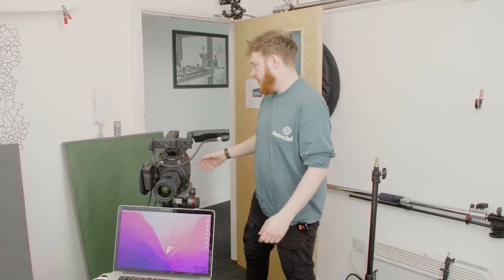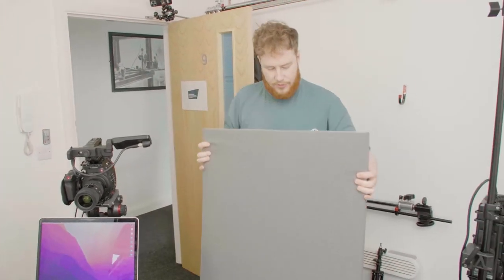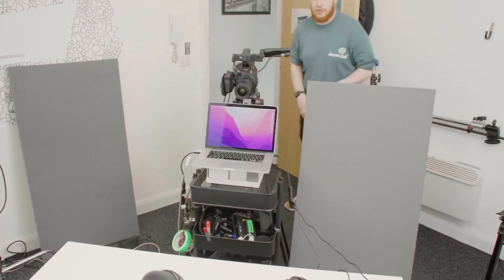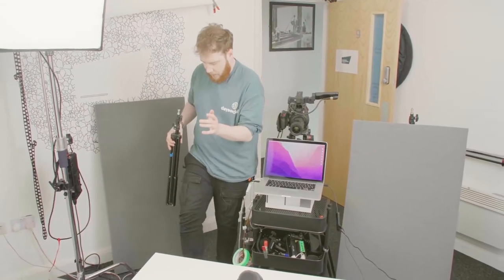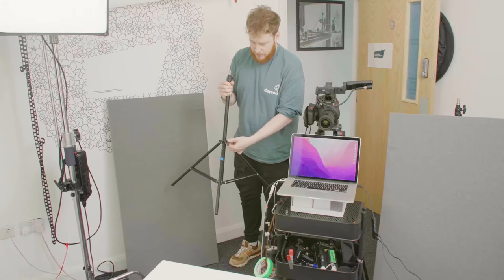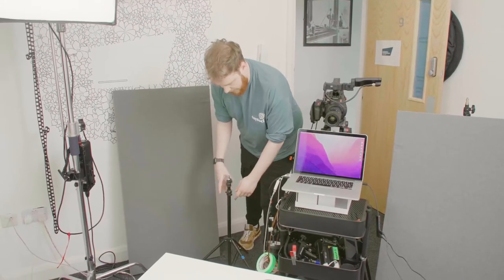The next thing we need to do is set up some stands for our sound panels. These are just acoustic panels which I've stolen from my brother next door. These basically kind of enclose me in a little bit because it's a pretty echoey room, and it's very difficult to control the echo. We did some tests with and without and it does help — not dramatically, but it's not a treated room so there's not much we can do about it.